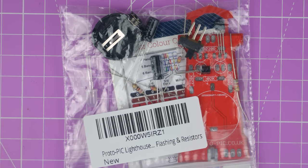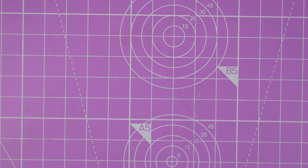So we've got a new kit. I mean I've got three now that I need to make.